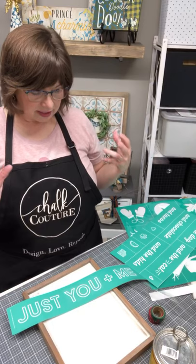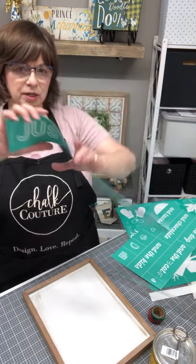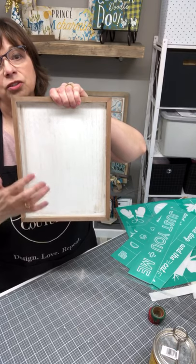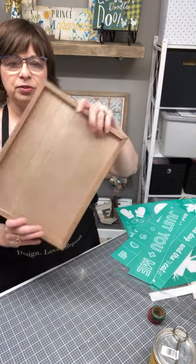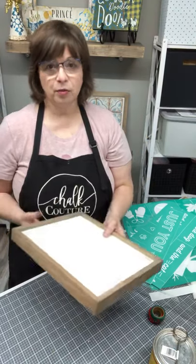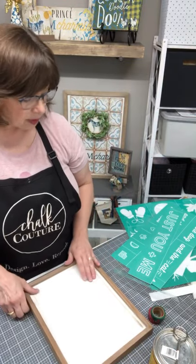This was kind of designed to go on a six by eighteen board, but I'm going to put it on a nine by twelve. On one side I'm going to put 'you me and the dogs' and the other side 'you me and the dog,' that way whoever purchases this can flip it to whatever side. If they have more than one dog they'll use dogs, and if they just have the one dog they can use the dog side.